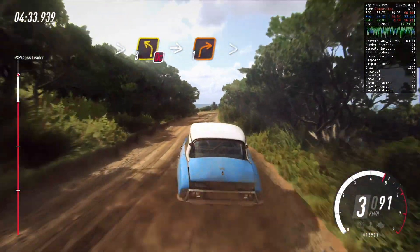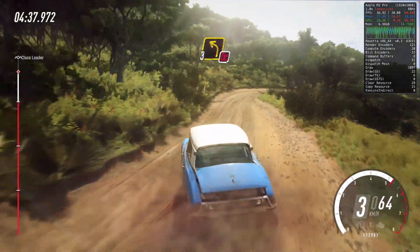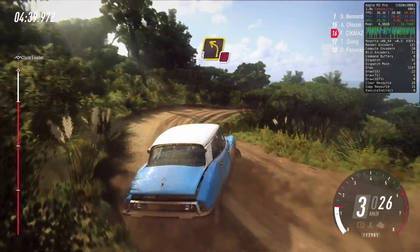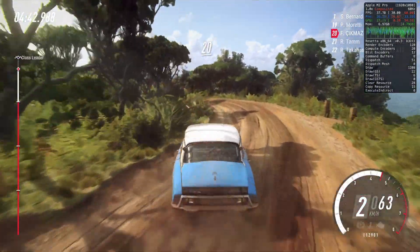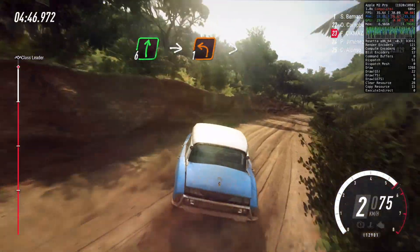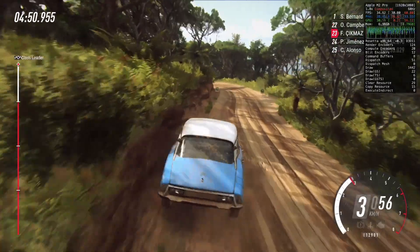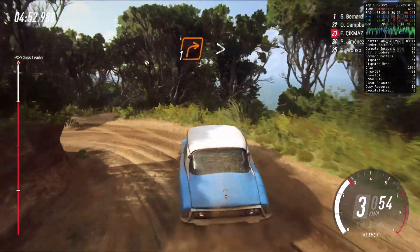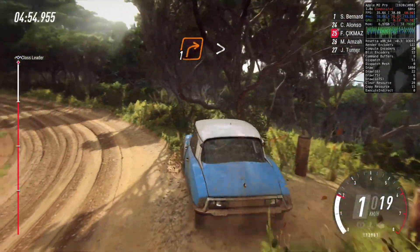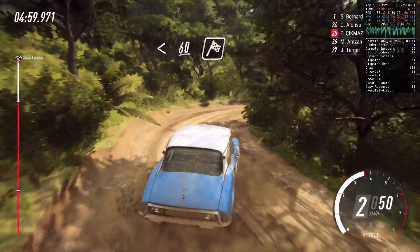Into one right, into don't cut three left. 20. Six right, into slow one left tightens. Into one right tightens. Open 60 over crest and finish, 70 to stop.